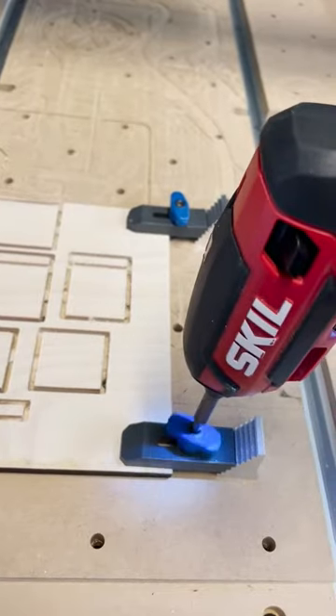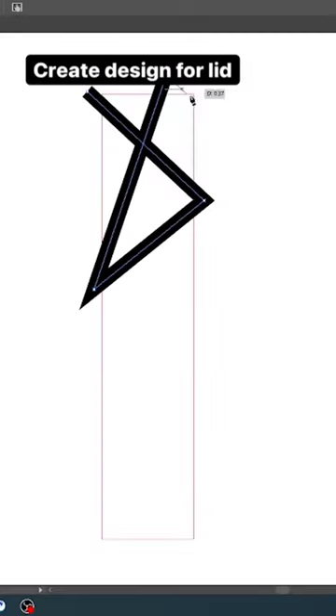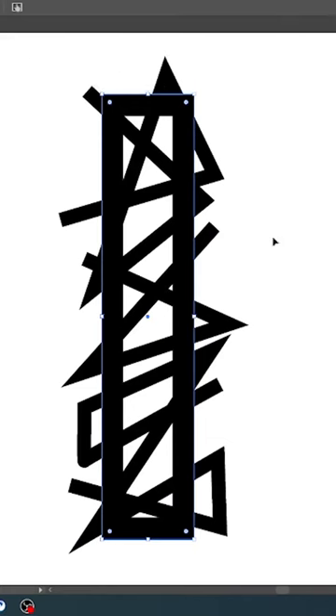I used an eighth of an inch wood for my lid. Once it was finished, I glued it all together, and while I wait for that to dry, let's design our lid. I made this simple geometric design and made sure all my lines were connected with the border to get it ready to cut out.